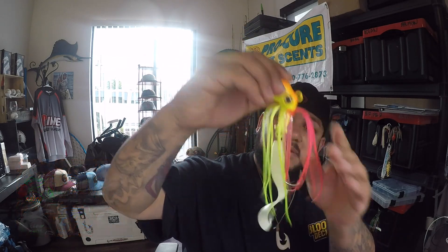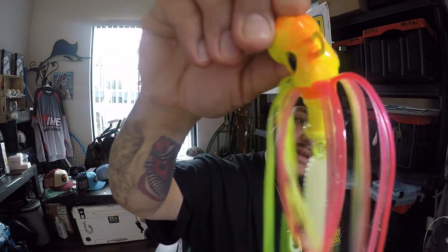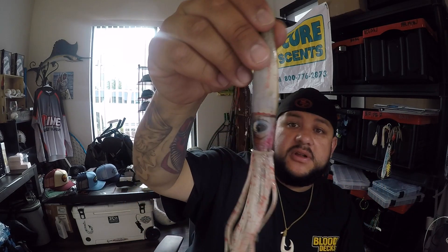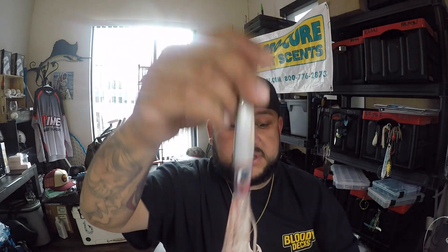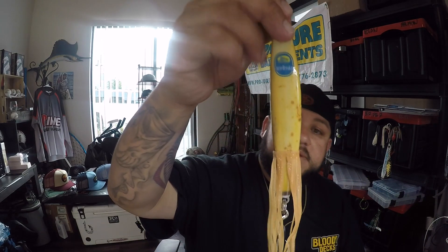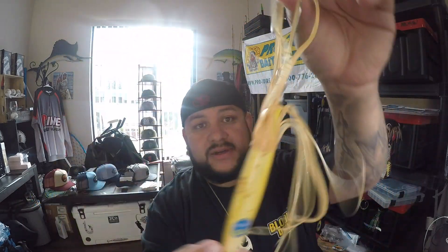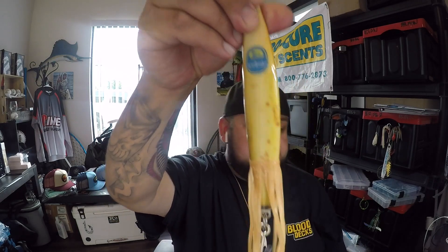He also now has these octopus jigs — he gave me this one and showed me it under UV light. You can only imagine what it does 100, 200, 300 feet deep. He's also got new squid jigs — for you guys fishing Monterey, Santa Cruz, Halfmoon Bay for squid, these will be deadly too. I'll be fishing in Monterey with some friends this year. He also just came out with these banana jigs — we all know bananas are bad luck, but I think lingcod like bananas.